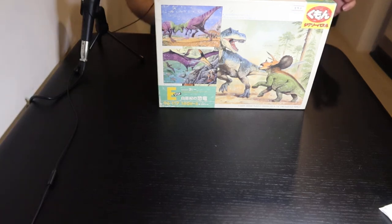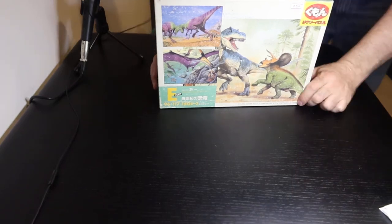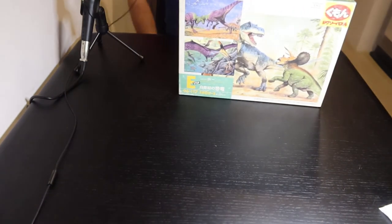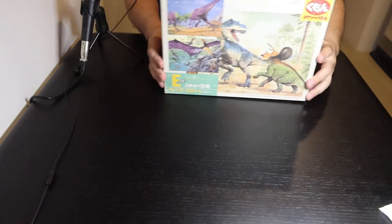Hey everyone, and welcome to my video of this puzzle. Let me let you see my smiling face first. I guess that's a little bit too bright because I'm trying out this new light to see if this works.